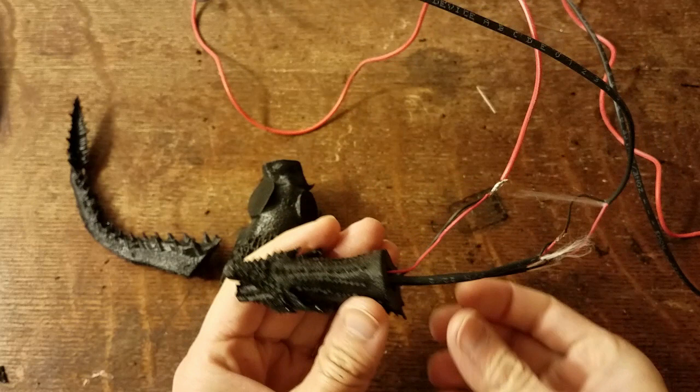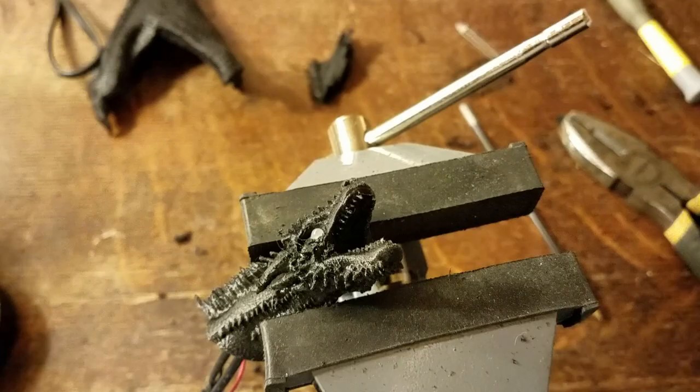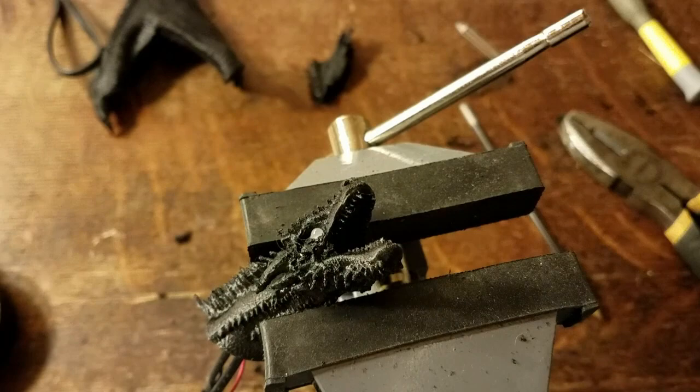You definitely want to double check your wiring — use a battery, test it out, and make sure that when you apply power the lights are coming on in exactly the color you want.